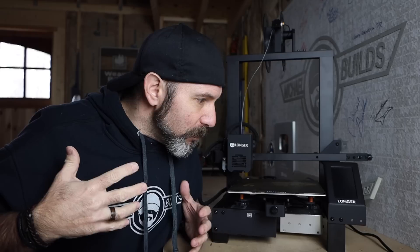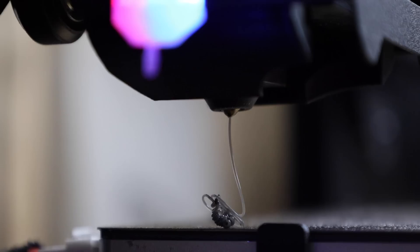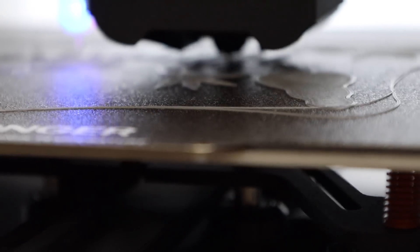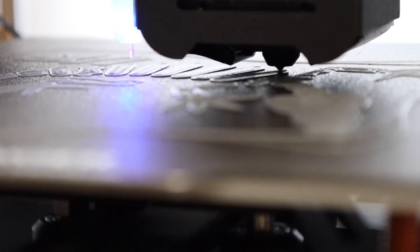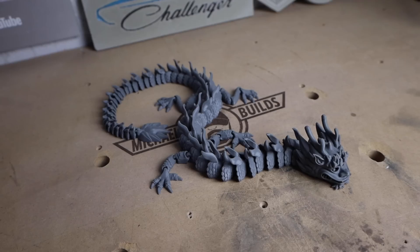So how does a 3D printer even work? It simply takes a spool of plastic, heats it up to its melting point, and extrudes it like toothpaste into thousands of layers stacked on top of each other to ultimately form a shape.